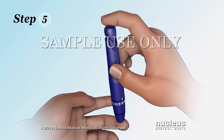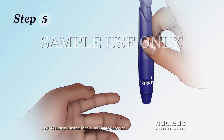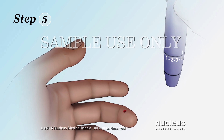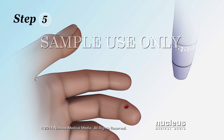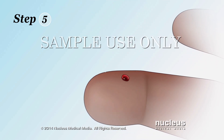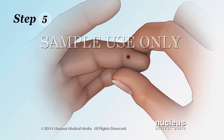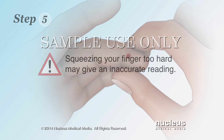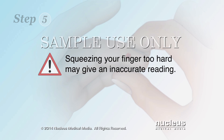Step 5. Stick the side of your finger with the lancet to get a drop of blood. Sticking the side of your finger rather than the tip hurts less. Use a different finger for each test to help prevent sore spots. You may need to gently massage or squeeze the blood out of your finger. Squeezing your finger too hard may give an inaccurate reading.